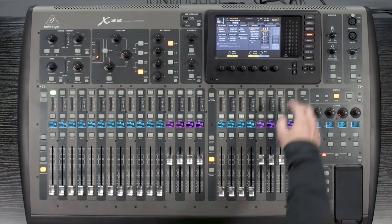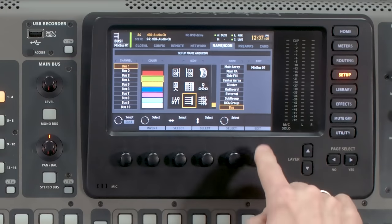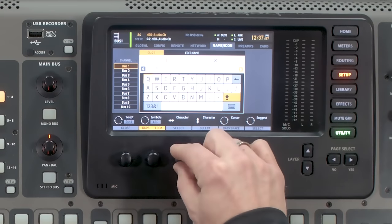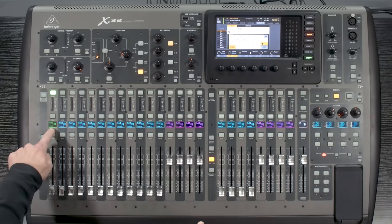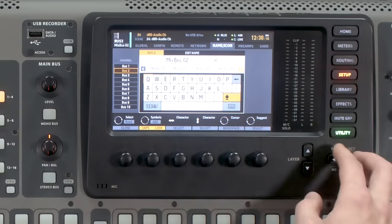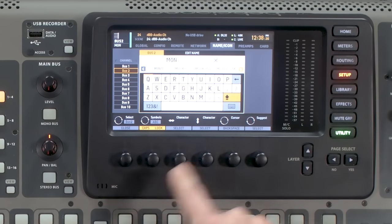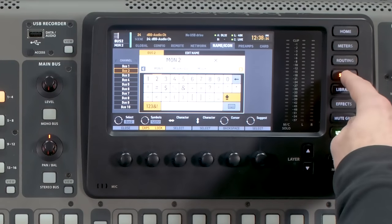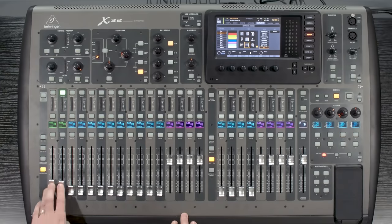Let's assign one of these to be a floor wedge. I'm going to select Mixbus 1 and then go over to Name and Icon. I'm going to make this green — that's the color I like to use for floor wedges — and I'm going to edit the name and call this Mon1. I'm also going to make a Mon2 while I'm here, backspace and add a number 2, and then change the color to green as well. So we have Monitor 1 and Monitor 2. We want to take these and put them up to unity gain, which is 0, and then we're going to need to route them.